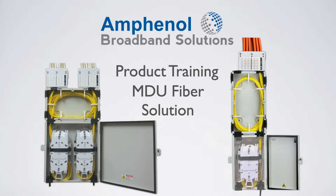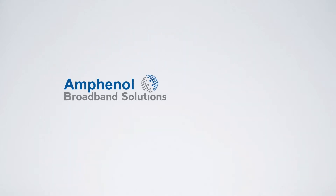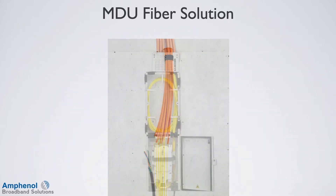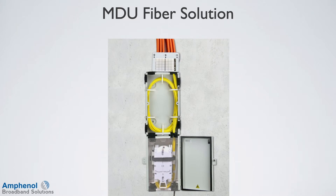Welcome to the Amphenol Broadband Solutions Training on the MDU Fiber Solution. Amphenol Broadband Solutions offers a family of products that use a modular approach to manage your MDU needs. The modular components provide flexibility to address each MDU's unique needs, be it a few fibers or high fiber density applications.